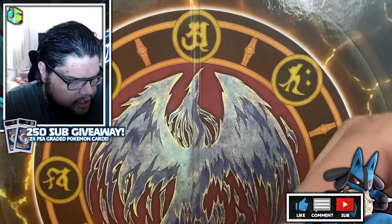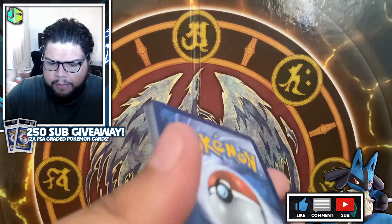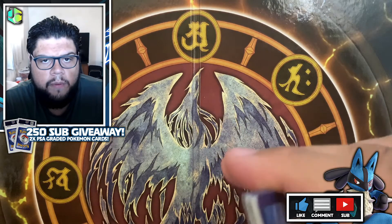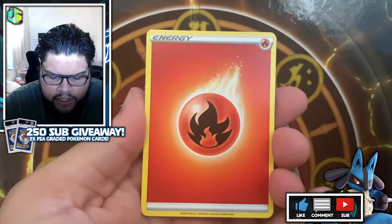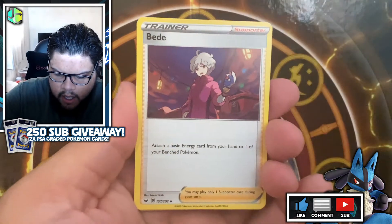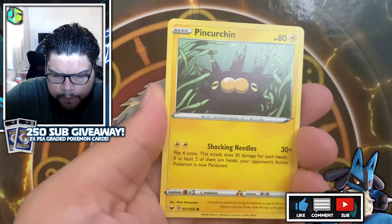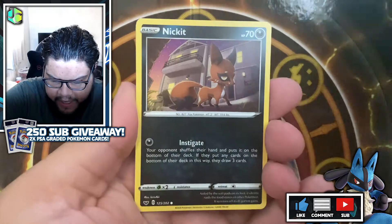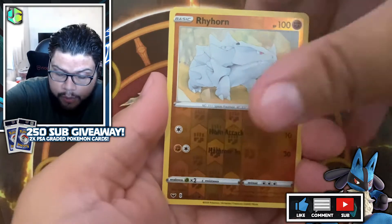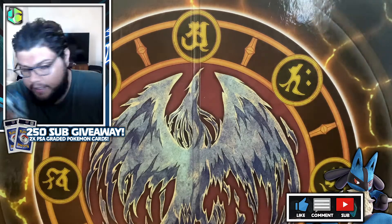Next up we have the Zacian pack. The thing is, he bought these packs off Amazon from a third-party seller selling single packs — and if you've bought single packs before, you know they're hard to trust. So if nothing comes out of these I'll be disappointed but not surprised. From this pack: Hitmonlee, Hoothoot, Pink Urchin again, Vulpix, a Boltoy, a reverse holographic Rhyhorn, and a non-holographic Musharna. Two packs, no holos.